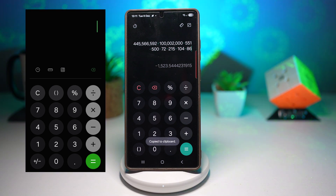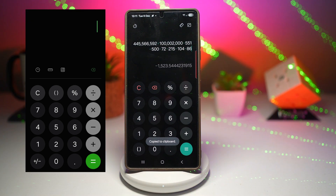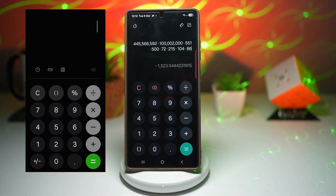Here's the best part: if you have another Samsung device like a tablet or a second phone, anything you copy on the calculator on one device should also appear on the other one. This is thanks to Samsung's continuity feature — just make sure you're logged in with the same Samsung account on both devices.